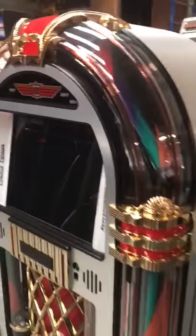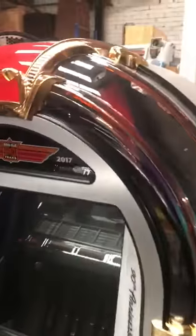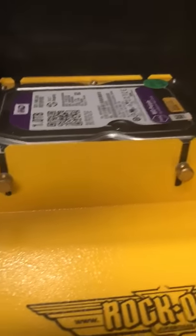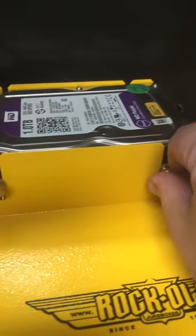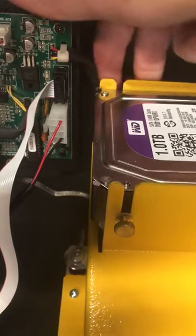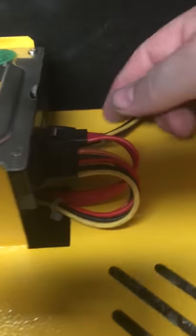This is how we change a hard drive on a music center. Make sure the music center is turned off, open the door, and go to the hard drive. Loosen off these thumb screws — there are two on the front and two on the back. Just literally loosen them off.